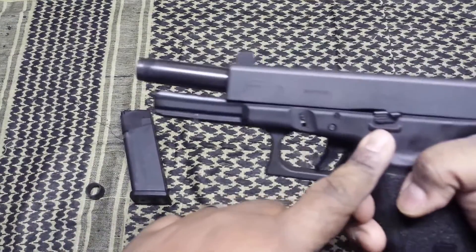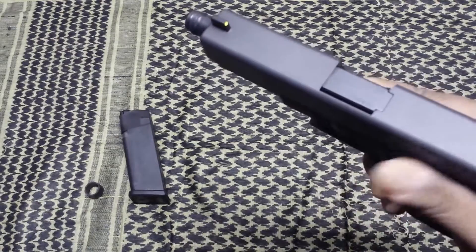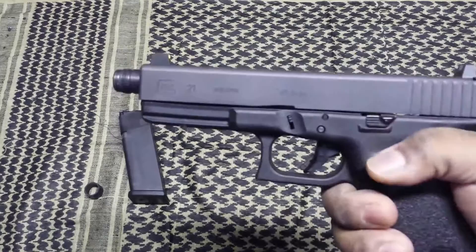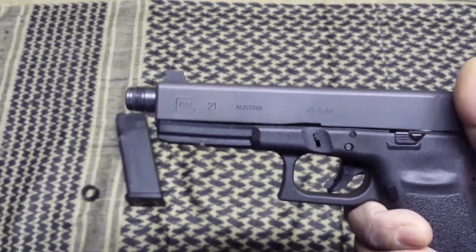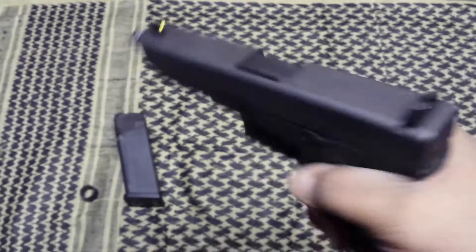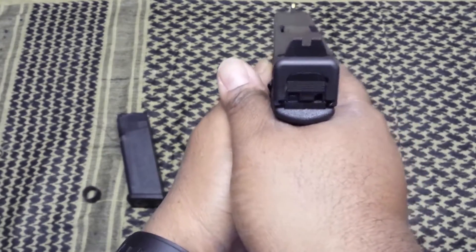I installed the extended slide release because I just couldn't reach the standard one. Usually when I have a Glock and I need to swap that out, I go ahead and do it — it's not a hard process.